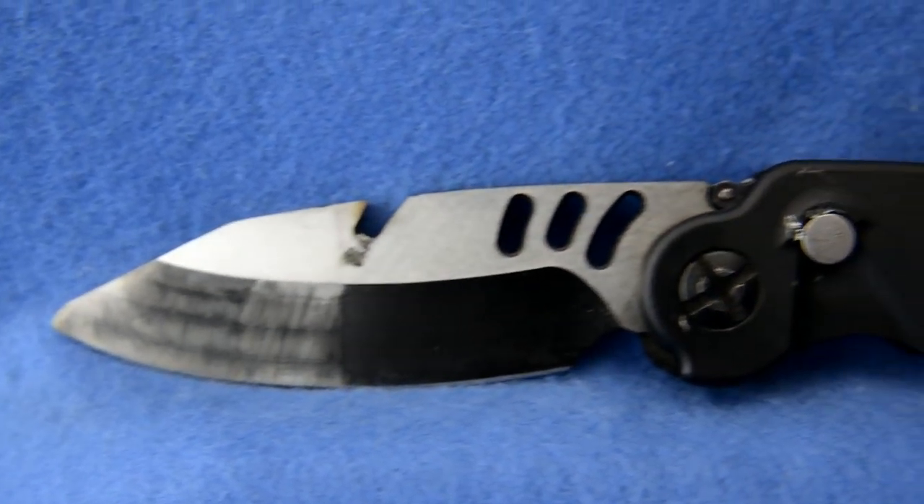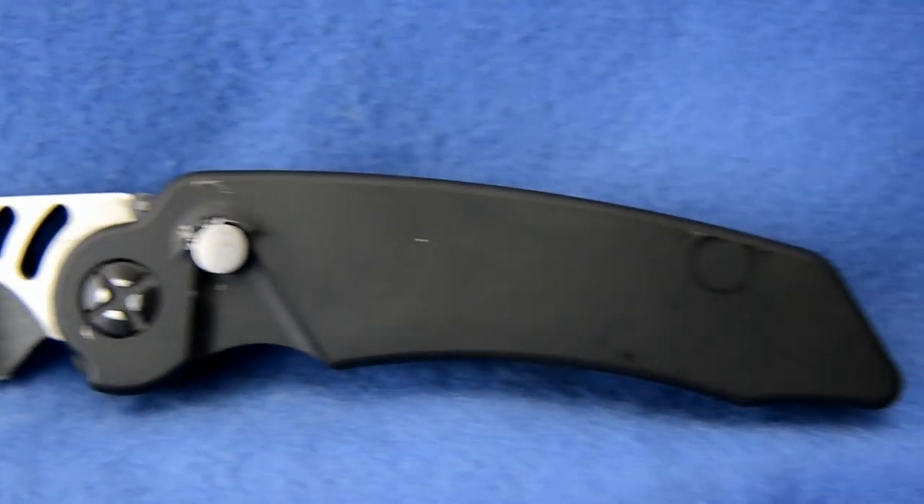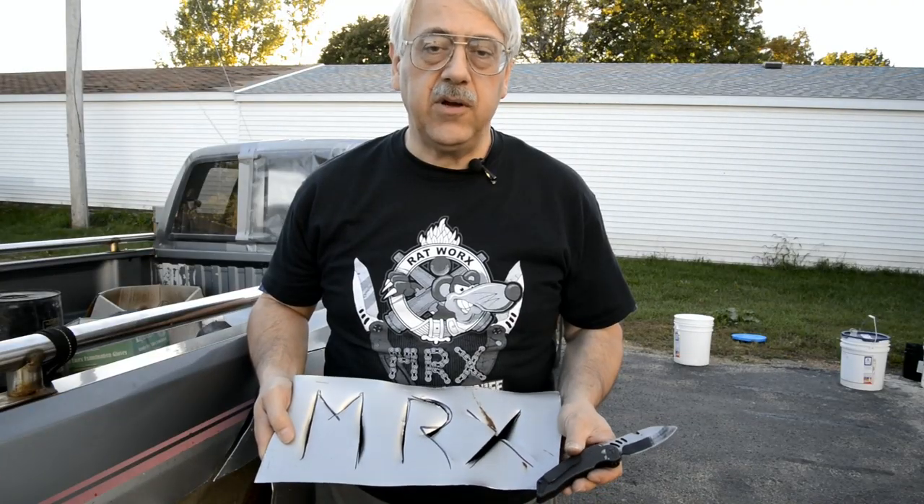Today we're here to talk about the MRX. In our opinion, it's one of the toughest, if not the toughest, automatic knife on the market.